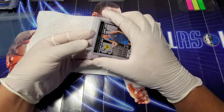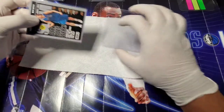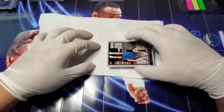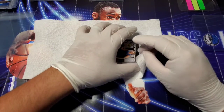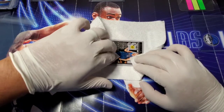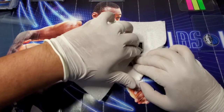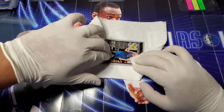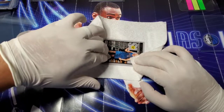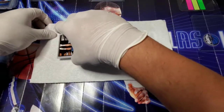On to the next one — same thing, just be careful handling these. This is going to be the Nowitzki Slam insert. Just very carefully — especially on these paper cards you want to be very careful, as they tend to bend far easier than cards with thicker card stock. Same thing: wipe it down making sure there's no fingerprints or debris, then do the same on the other side.